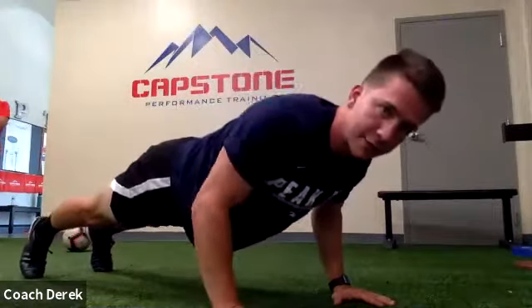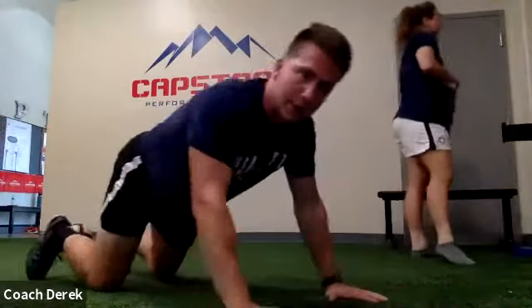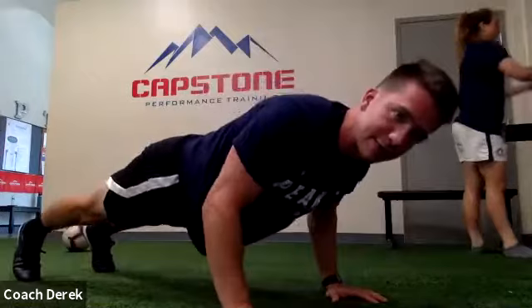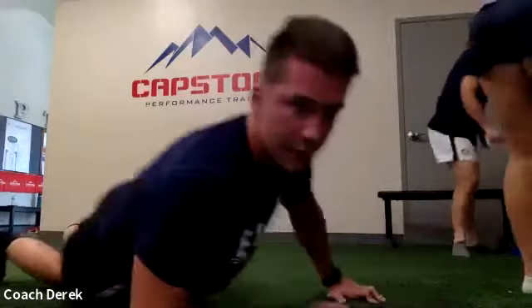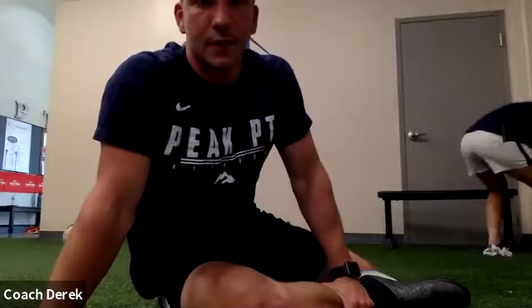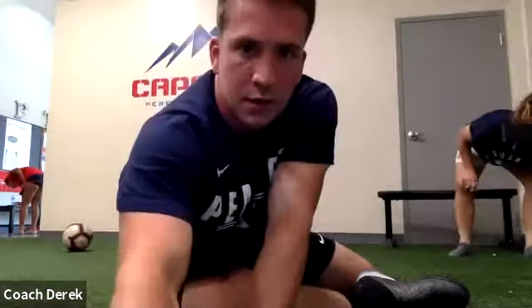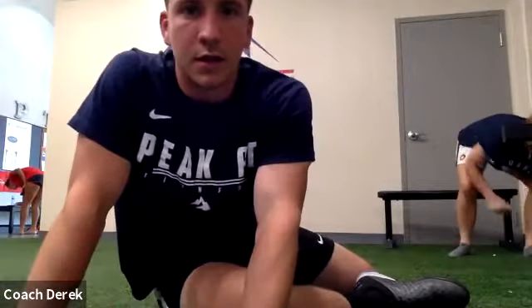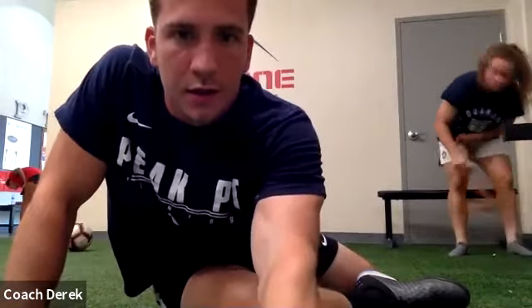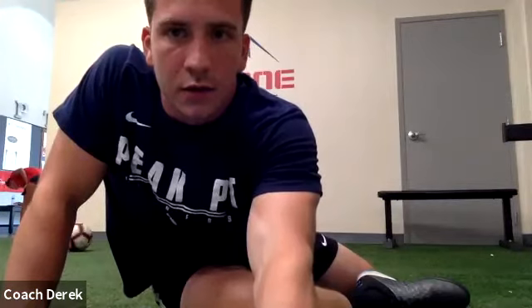Alright, last one before we move on — we're just going to do the lowering portion of the push-up. Start at the top, come down slow — try and count to five. You can let yourself come to the ground, kind of crawl back up. Same thing, we're just going to do six of these. If you need to go to your knees, go to your knees. Go really slow — five seconds down. Nice job Preston. Chris looking good, Logan looking good.